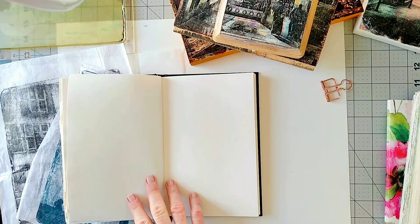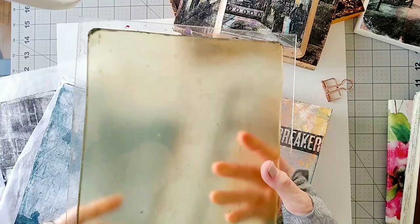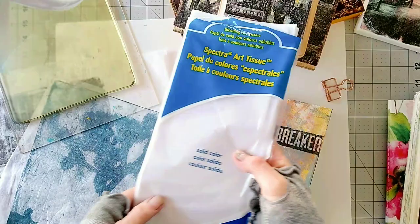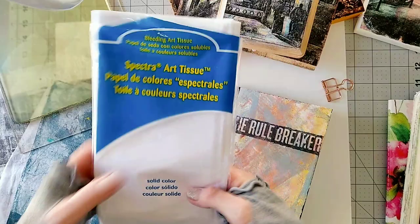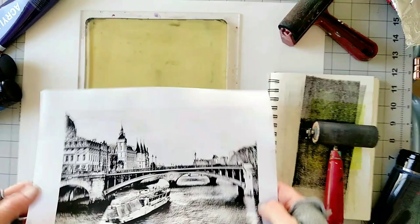Like I mentioned, we're going to transfer photos to tissue paper using a gel plate — this is basically what a gel plate looks like. The tissue paper I'm going to use is art tissue, or you can also use craft tissue. I sometimes use gift wrap tissue but it usually doesn't blend in as well.